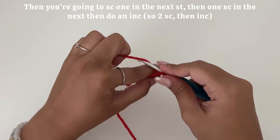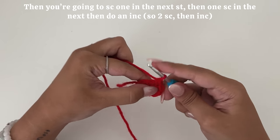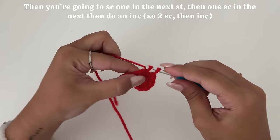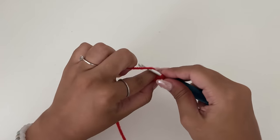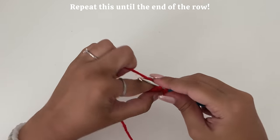Then you're going to single crochet one in the next stitch, one single crochet in the next, and then do an increase. So basically that's two single crochets and then an increase. Repeat this pattern until the end of the row.